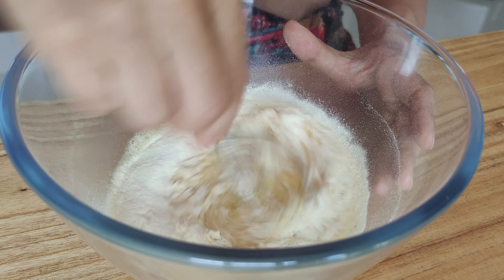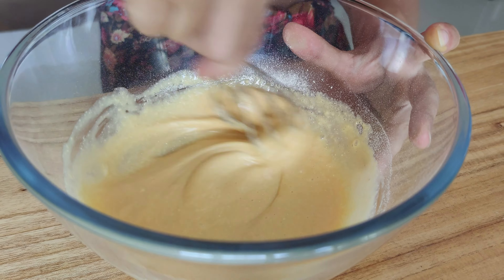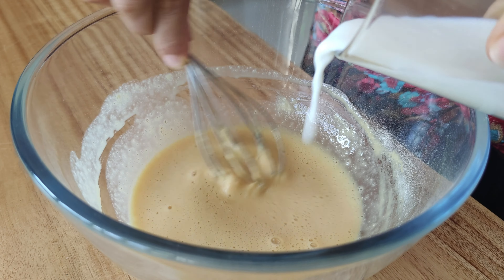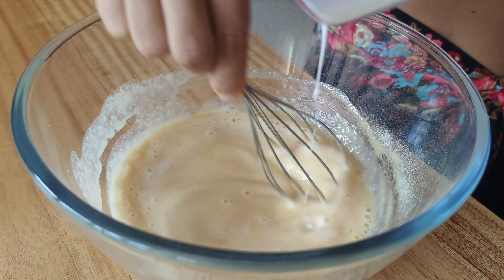I'm going to show you how to make the best high protein crepes with chocolate filling and strawberry topping. It's such a delicious combination of flavors and it's a perfect breakfast with 40 grams of protein per portion.